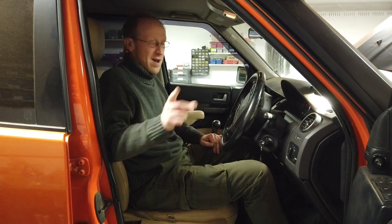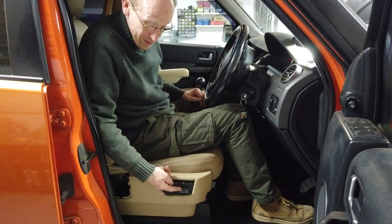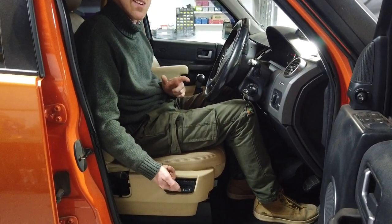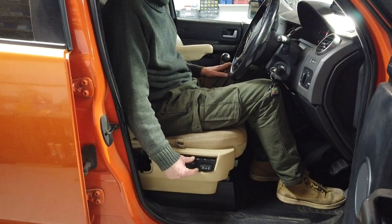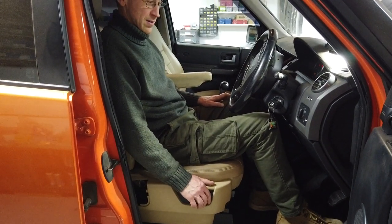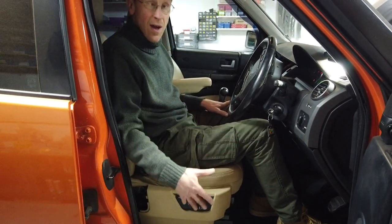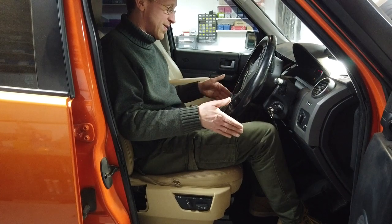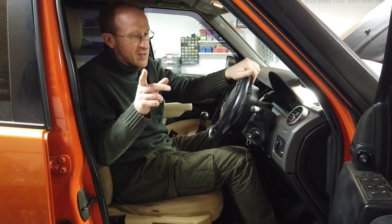We're in the car now - a good sign! We have electric movement. But note that if I press and hold the button it only does one step - you don't get the continual slide, you have to press it multiple times. The same on all directions. But it works! We can get it where we want it, everything moves. The memory functions don't work as far as I can tell, but we have got a working electric seat - which is great because originally we thought we'd have to stay with the manual position forever.